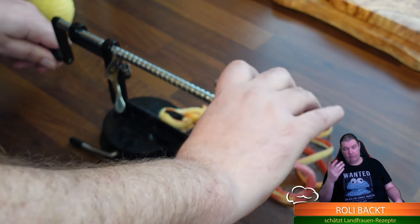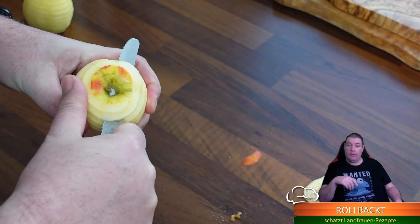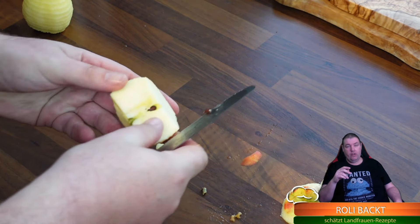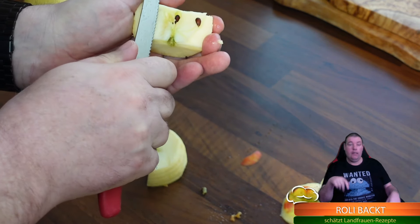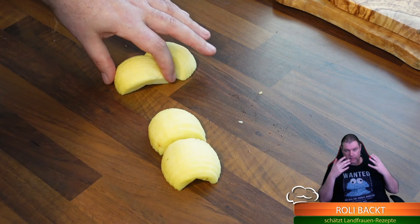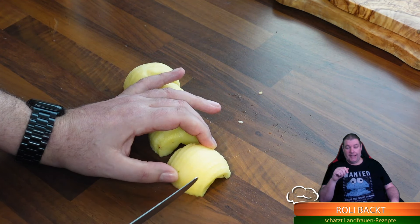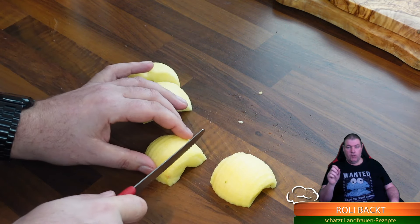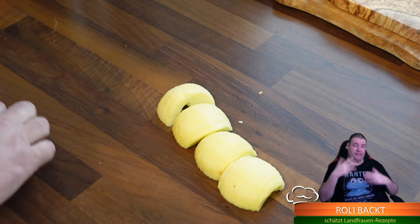Ich verlinke euch das unten in der Infobox, falls jemand Interesse hat. Den Deckel schneide ich noch von den Äpfeln ab - das mag natürlich keiner mitessen, das soll schön ausschauen später im Kuchen. Wir halbieren die Äpfel und entfernen das Kerngehäuse. Apfel ist ein Naturprodukt - nicht jeder ist gleich, das darf auch natürlich ausschauen. Dann schneide ich die Äpfelhälften oben ein, so alle fünf Millimeter - nicht durchschneiden, nur einschneiden. Das sorgt dafür, dass da mehr Rahmen drankommt und der Teig ein bisschen da rein kann.